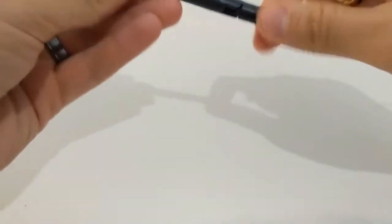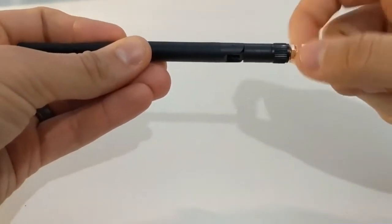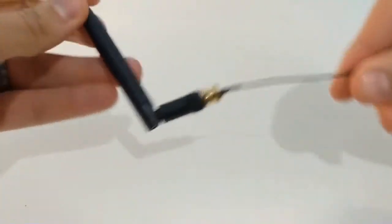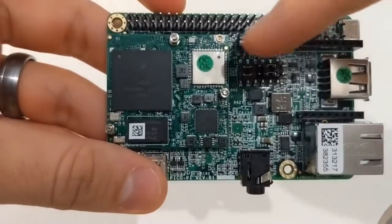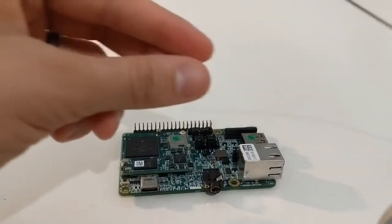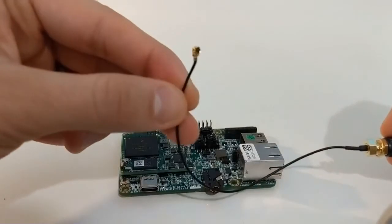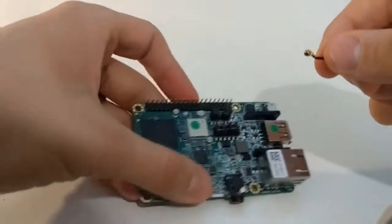We'll start by attaching the antenna cable to the antenna. Now we'll attach the antenna cable to the board. We'll connect the small gold circular end of the antenna cable to the small circular connection on the board. You'll need to use a bit of force so feel free to press down hard.